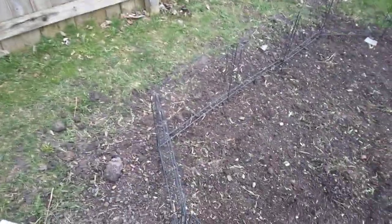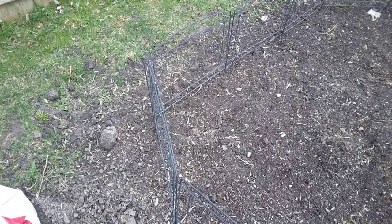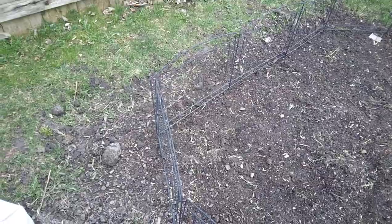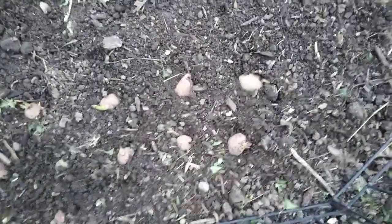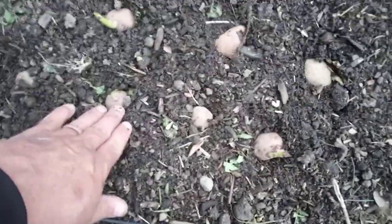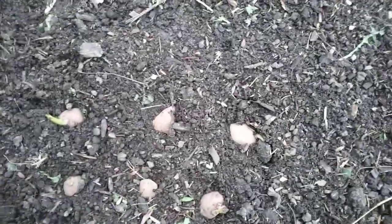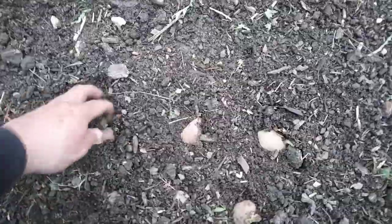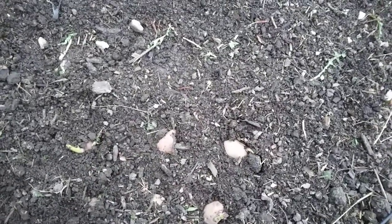Before it really starts a downpour, I'm going to go ahead and get them into the ground and show you how we're going to get them all taken care of. Since the ground was already all rototilled and the soil was soft enough, I just ended up pushing them right into the ground. I'm going to cover them up a little bit with this dirt and then take our topsoil and completely cover these.